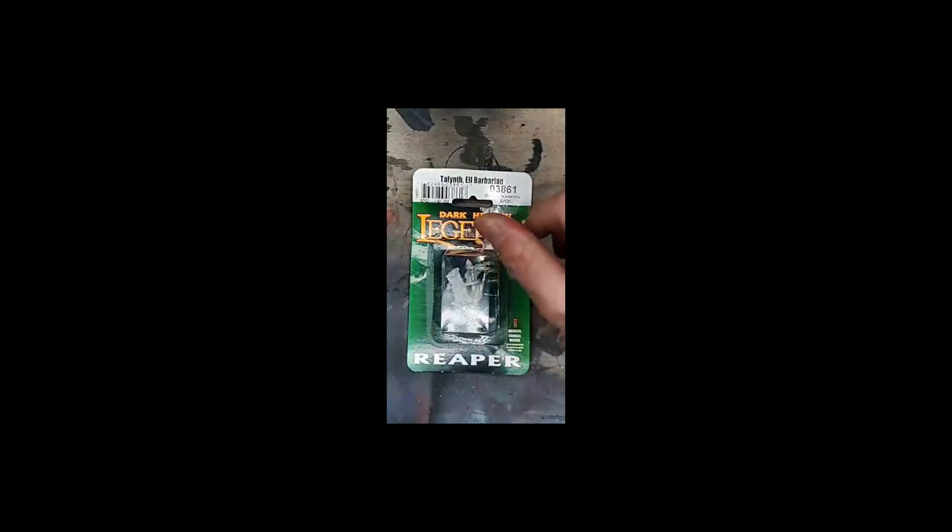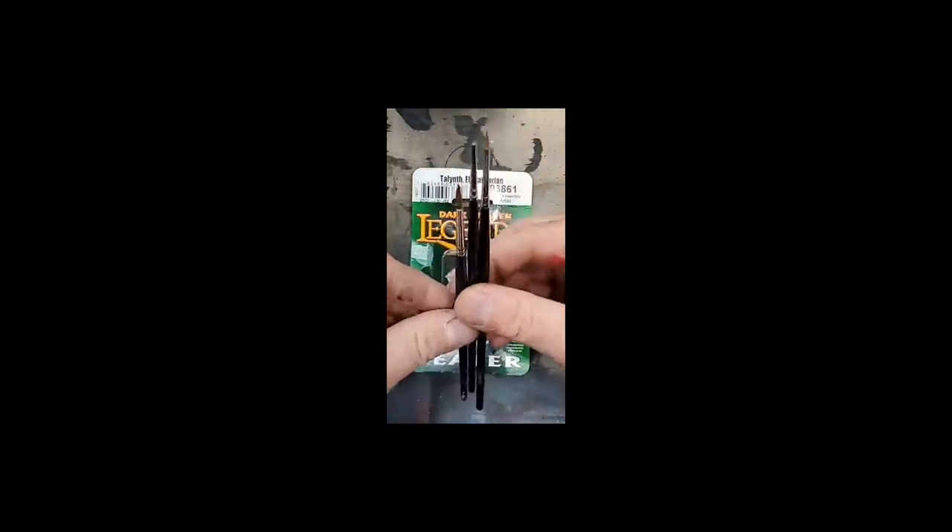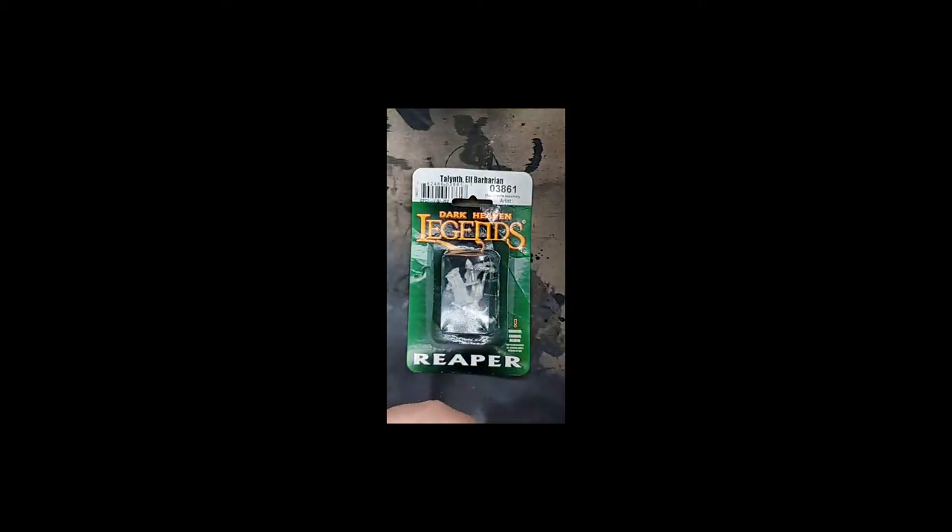Hey everybody, welcome back, Andy up here. We're going to cover some basic painting today. We're going to be working on a commission for someone — this is a commission for Laura. This is going to be an elf great weapon fighter. Let me just double-check my paperwork and make sure we've got all the codes correct for today.